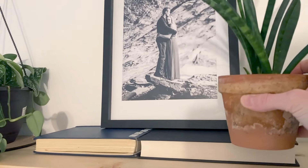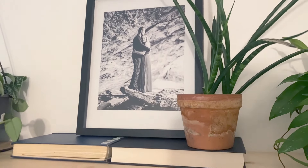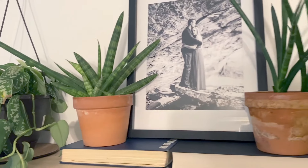When styling shelves, you do want to have some height on the items. I used a couple of books to elevate that picture and also to elevate some plants so they'd stick out a little bit since they were a little small. Make sure you have alternating heights on your shelves.